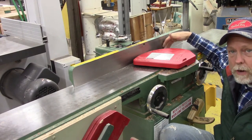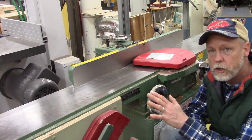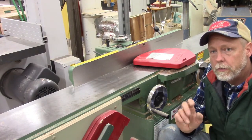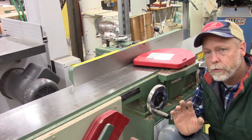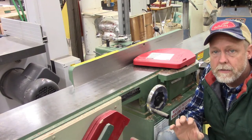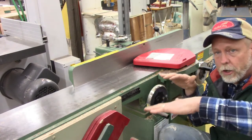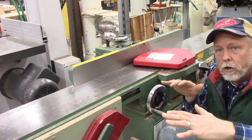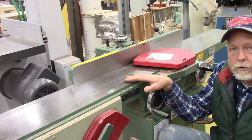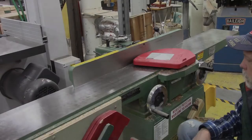Connecting the two tables is the fence in the middle, and that fence should be set at a right angle — 90 degrees — so we can get a nice square edge on the board. The primary thing we use the jointer for is to clean up edges of boards. There's also a need to use the jointer to work on the face of a board to make it flat. Our jointer is only eight inches wide, so we can only joint pieces of wood up to eight inches.